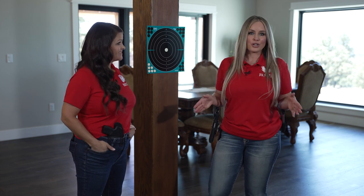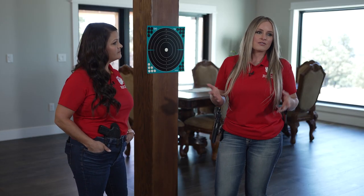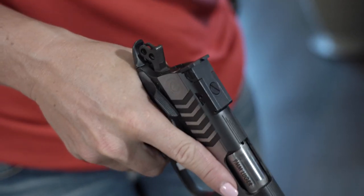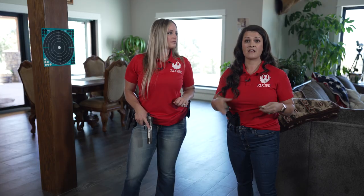Let's get started on the drill. It's really simple — you can do it with a friend or at home by yourself. The most important thing is firearm safety: always have empty magazines, keep your ammunition separate from your firearm, make sure your chamber is empty and your firearm is in an empty condition, keeping it pointed in a safe direction. Also make sure there is absolutely no ammunition in the room — that makes this a sterile environment and safe to depress the trigger.